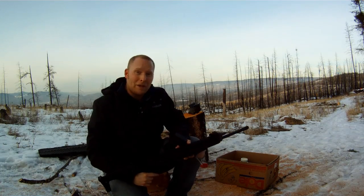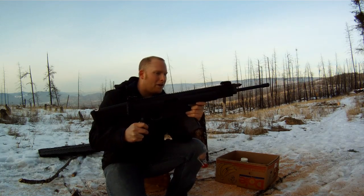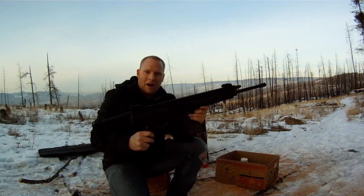All right, it's a beautiful day here in BC, just about to put the first rounds through my brand-new Robinson Armament XCR-M.